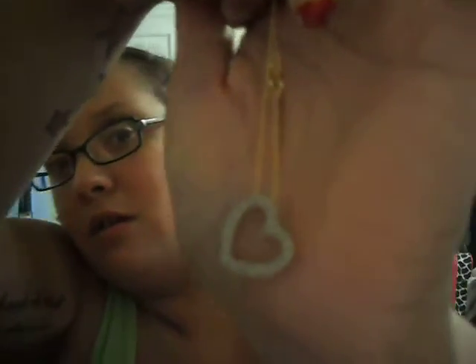She sent me this really pretty necklace. It's a gold necklace and it has a little heart that is silver. I really like this — it's really pretty. I'll definitely wear this, probably for Thanksgiving. It also has studs, so she sent me those studs. And she also sent me this little bracelet that says 'princess' on it.